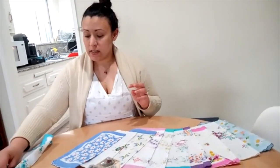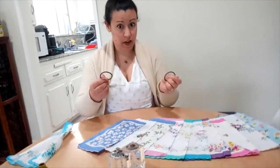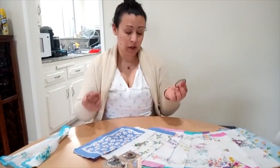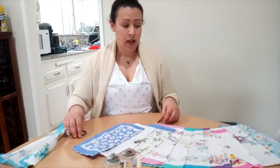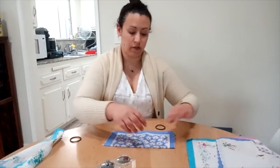The way you fasten this to your ears is with two hair ties, so any girl that has a bunch of hair ties can just grab a couple. You lose one, you grab another. So I'm going to show you how to make one of these masks — it's very simple.